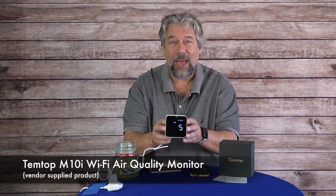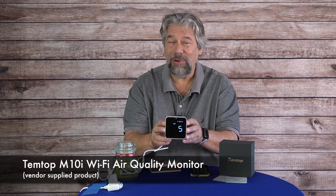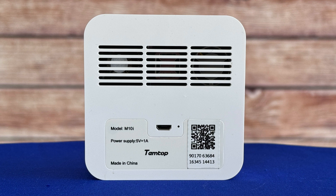This is the Temtop M10i Wi-Fi air quality monitor, and it's a pretty slick device. The most important part of it is on the back. This grid shows you all the air sensors. It has two really important sensors: one is a laser particle sensor, and it also has an electrochemical formaldehyde sensor.